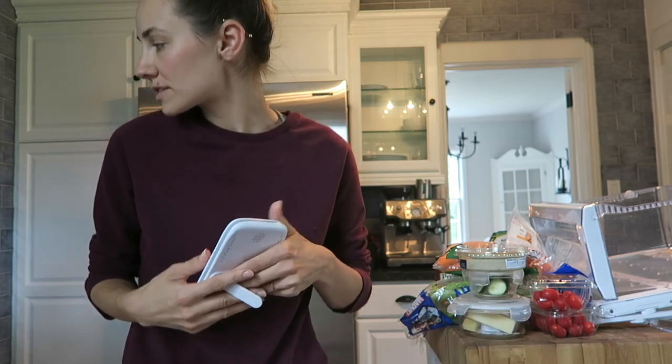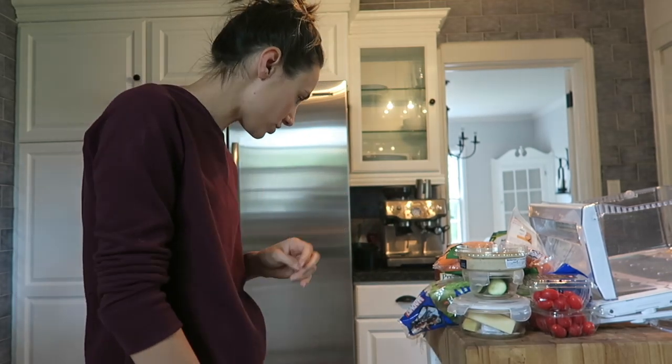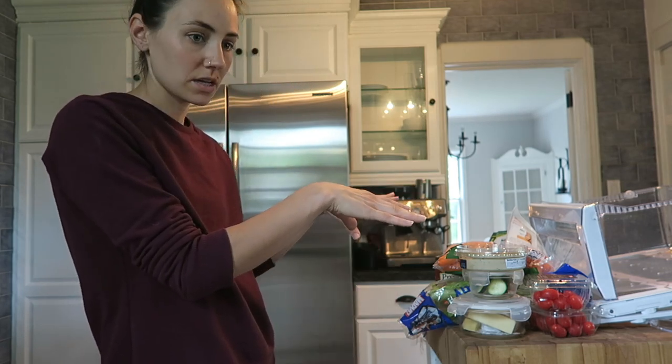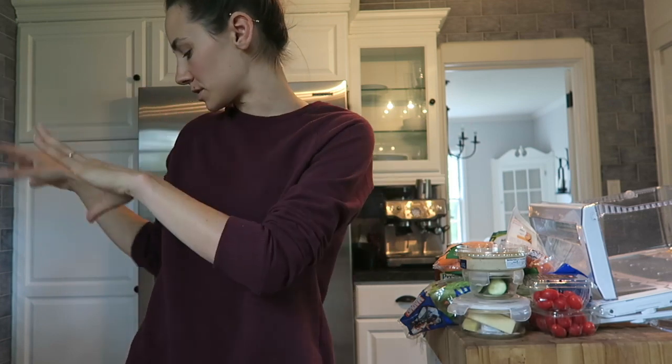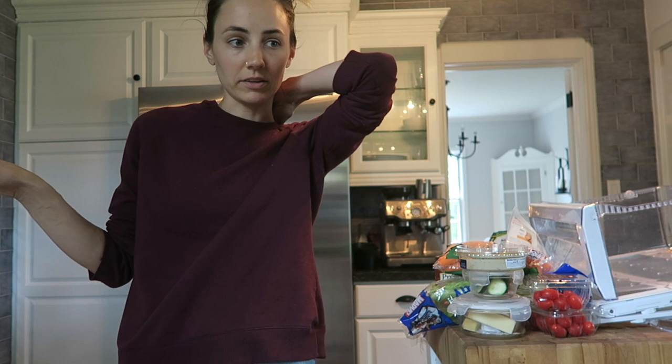Theo is falling asleep for his nap so you might hear him. Right now, this is the food I'm keeping over here, and then I've got some stuff I need to clean out — tupperwares to recycle, containers and that sort of stuff — and then I can clean up the shelves.